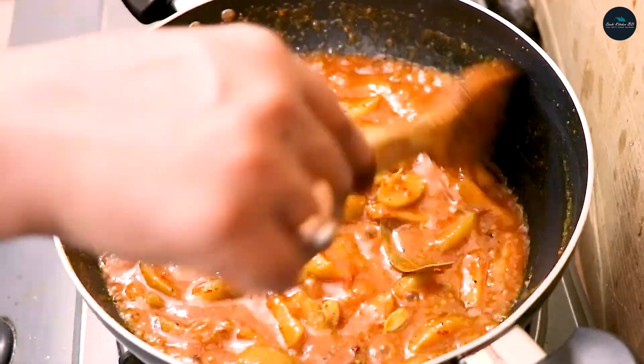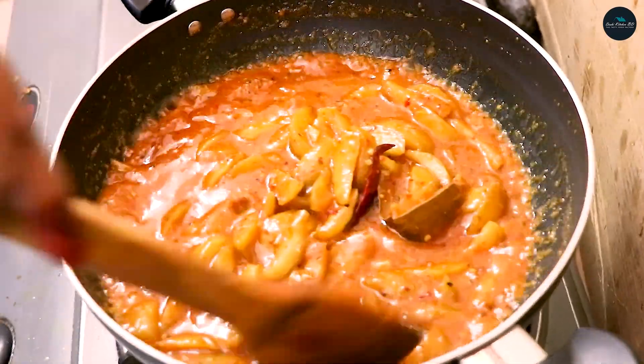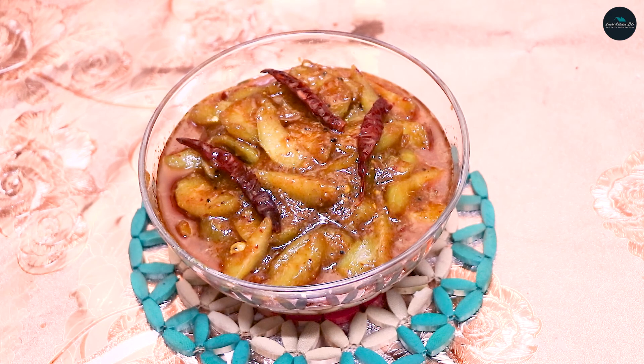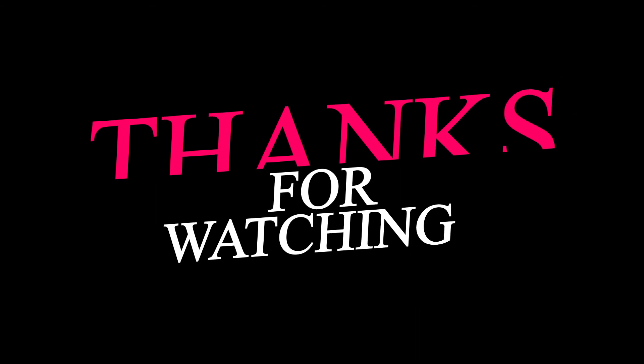This is the recipe for the first time. The recipe is ready — this recipe is good. We will cook the recipe. Thank you very much.